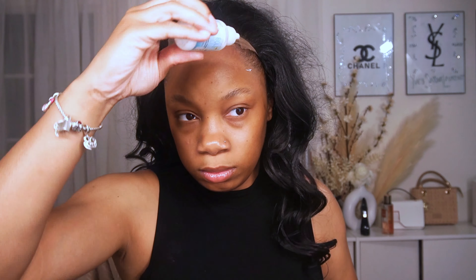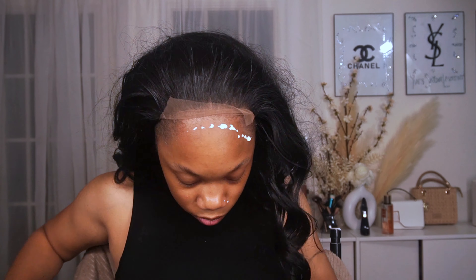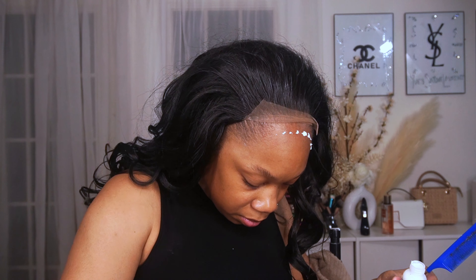Now I'm going to flip that lace up and go in with two layers of Bold Hold lace glue. Like I said, I had already put my skin protectant on. I haven't had a problem with Bold Hold lace glue especially since I use the skin protectant — so if anyone's telling you it's not good for your skin, use the skin protectant and you won't have a problem. I've been wearing wigs for a long time, so use the skin protectant — it definitely helps.